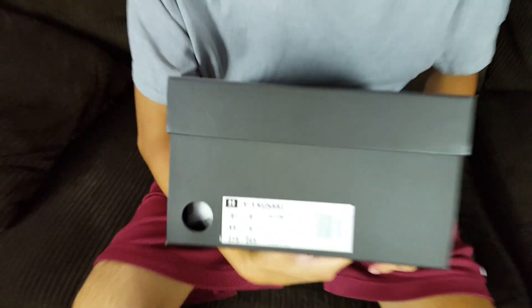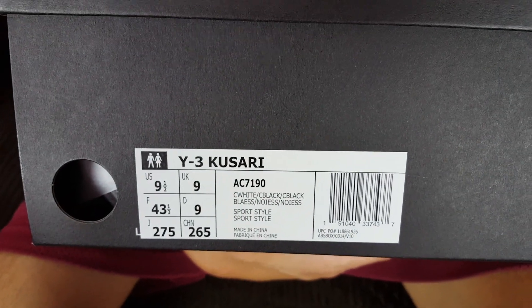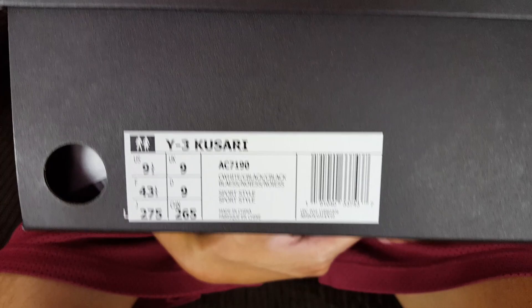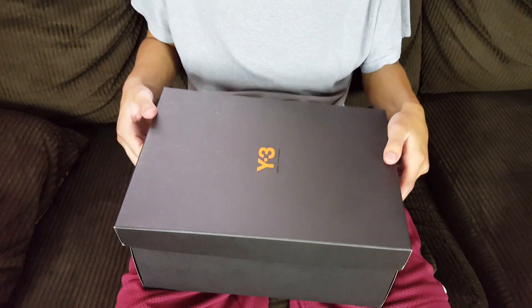This is a size nine and a half, and today we're doing the review on the Adidas Y3 Kuzari. It is a US size nine and a half. The official colorway is core white, core black, core black. Let's get started and check them out.